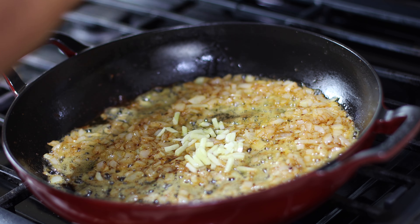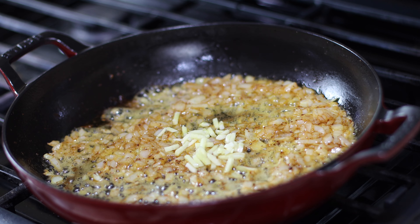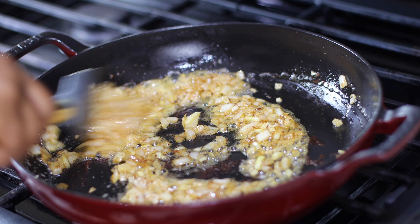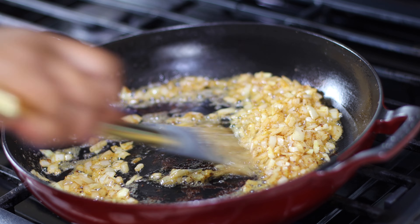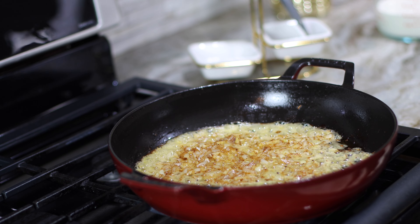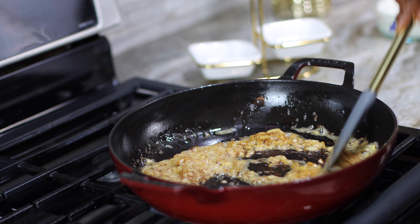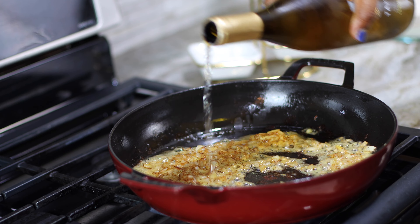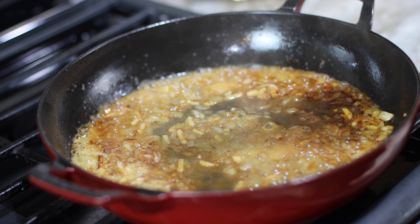Perfectly cooked now. Just look at how gorgeous. All that seasoning on the bottom of the pan is going to be bringing flavor. Time to bring this off. Just look at how gorgeous — most restaurants don't even give your shrimp this much love. Set that aside.